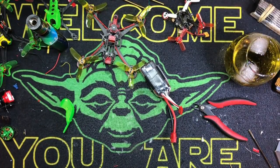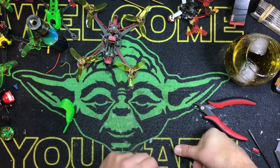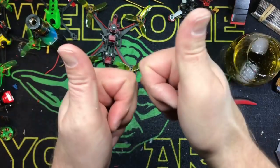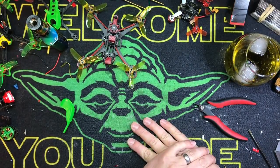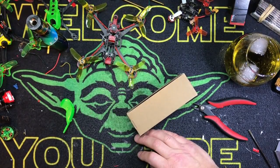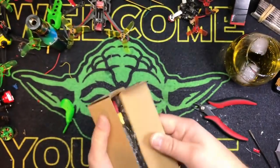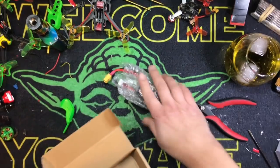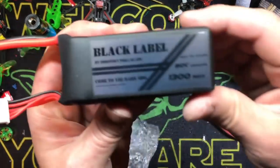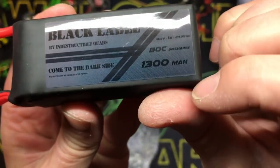So I wanted to try these batteries out because one of the guys in the club, quite a while ago, said in our online chat you've got to try these batteries — they look cool. So I said, fuck it, let's give it a go. 1300 milliamp, 4S — let's see what we get. This is by Indestructible Quads. These are the Black Label Series. Look at it — gorgeous. By Indestructible Quads, ADC, 1300 milliamp, and they're 22 bucks. And they have real heat shrink on them instead of that plastic wrap stuff I hate — my tape doesn't stick to it half the time. This has real heat shrink over it, which is great. Nice silicone wires. XT60, of course. 22 bucks — forget about it.